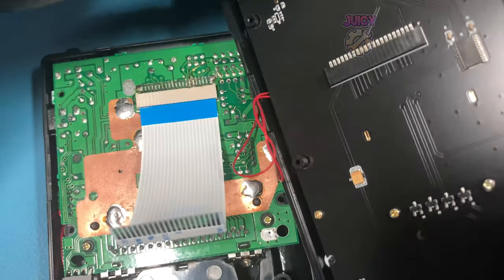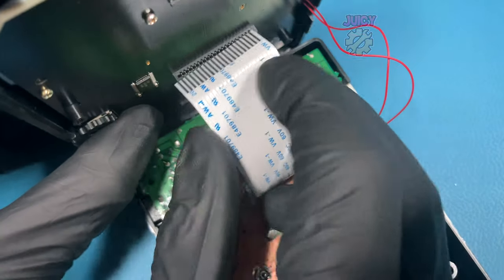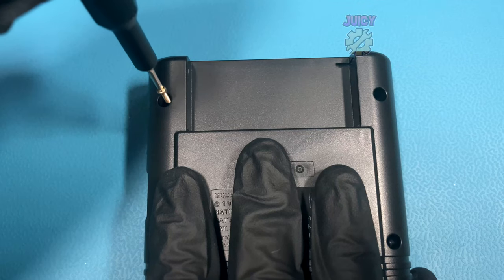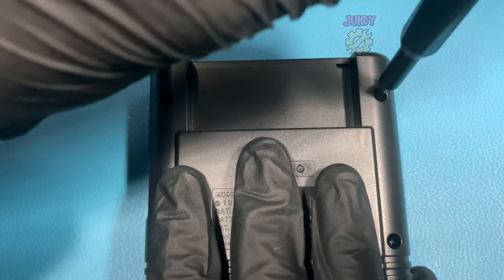I'm going to insert the brand new cable into the connector, then flip over the screen half of the Game Boy and insert the new cable in. It requires quite a bit of force but once it's in it won't be coming out. Then I can sandwich the two halves together and put all of the tri-wing screws into the back of the shell.